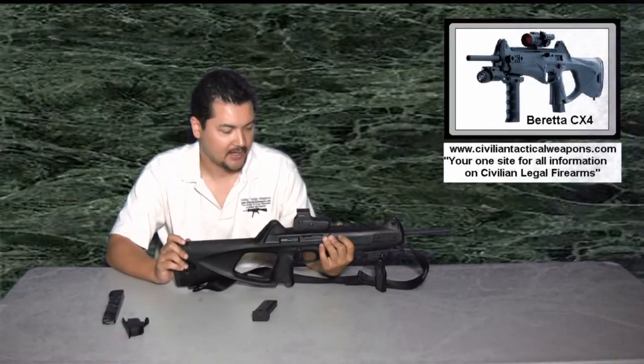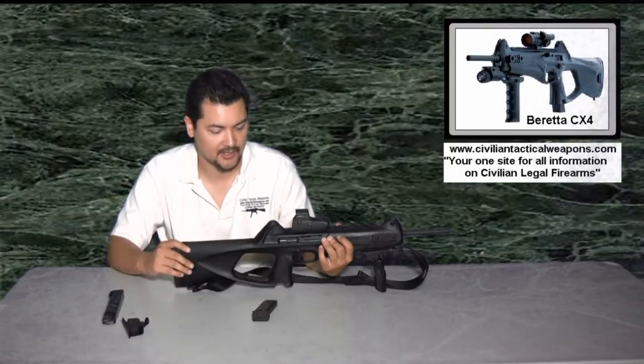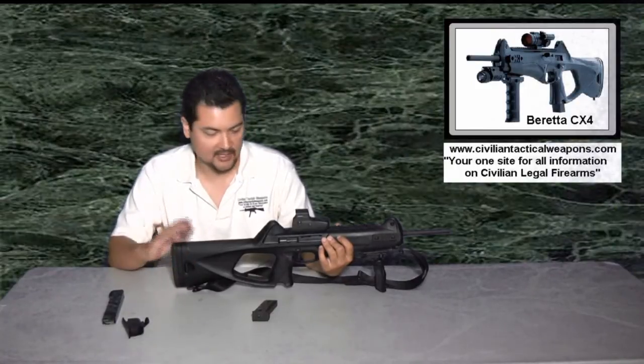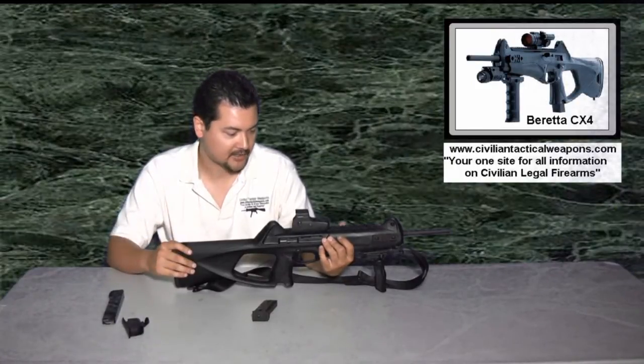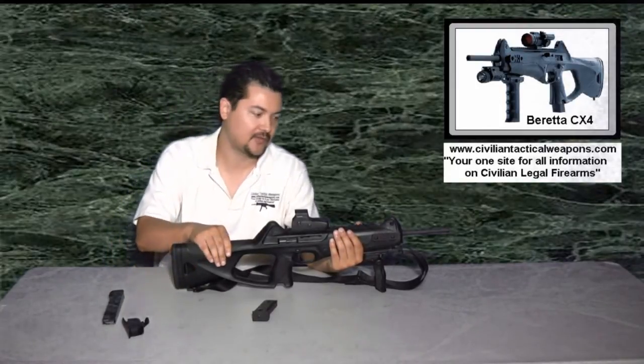It's actually very simple, but you want to make a decision if you're going to switch to one or the other, because it is kind of a pain to keep switching back and forth. I would recommend that once you make this conversion, you're probably never going to go back. A few of you have asked about this, so I figured I'd go ahead and show it.